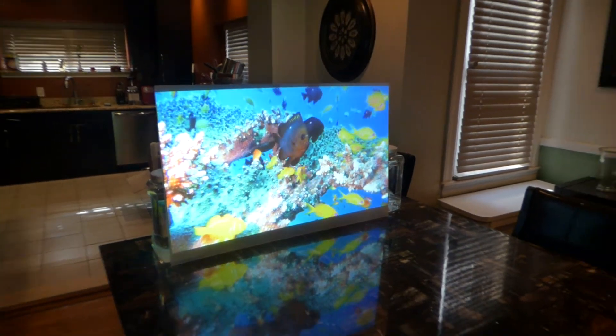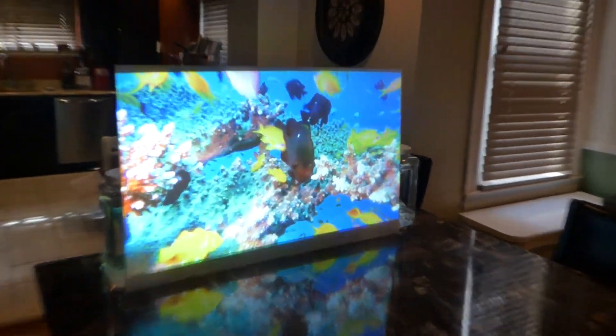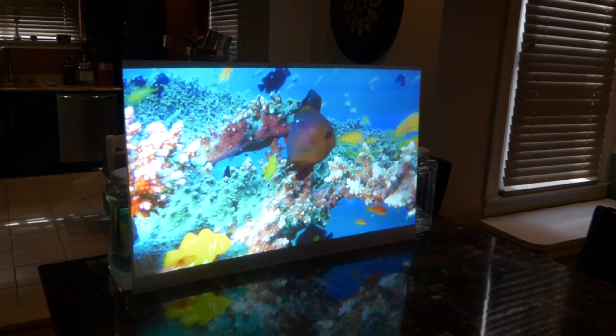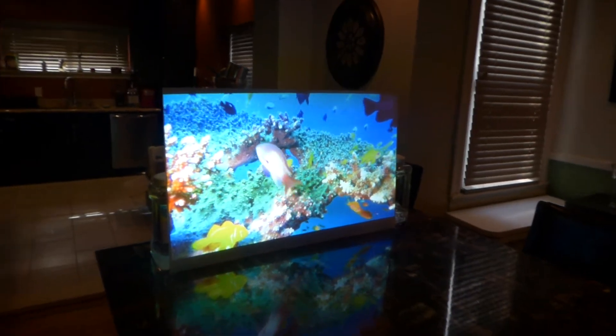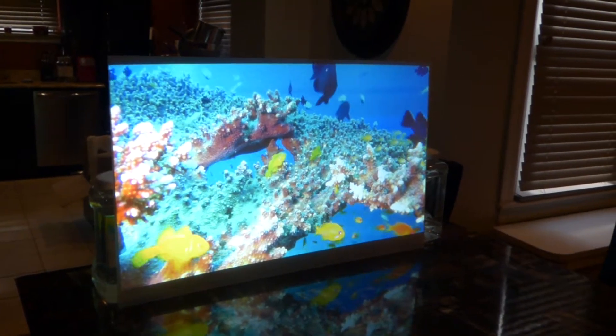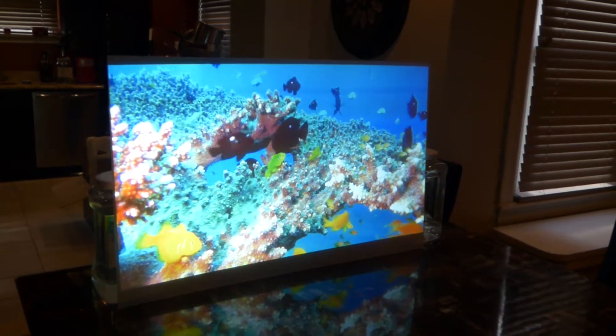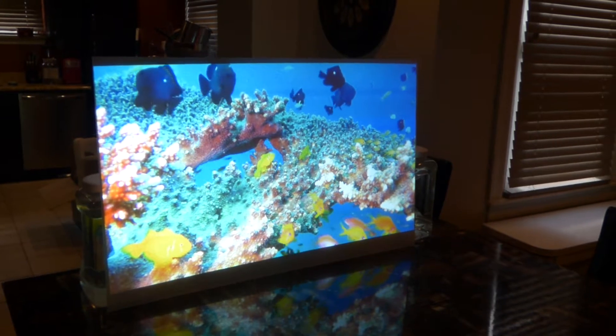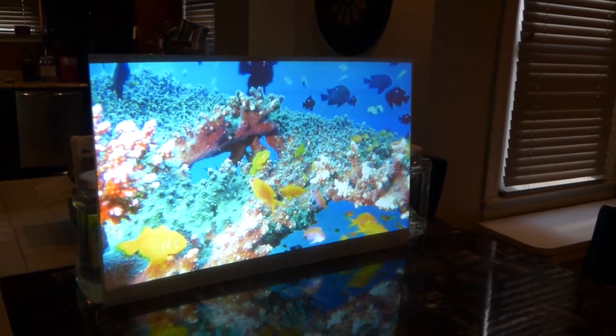Today I'm just showing off the new front and rear screen paint that will be available tomorrow on our website. It launches tomorrow and this allows you to turn any form of plexiglass, vinyl, or even glass — any form of transparent surface — into a TV-like, 4K-like projection screen.